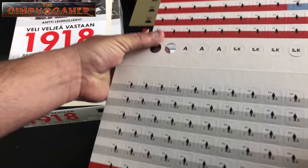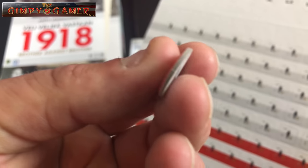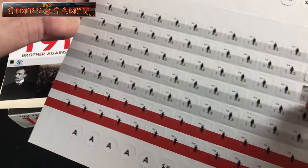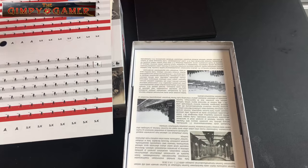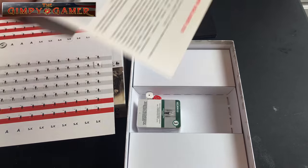I accidentally poked some counters out — they come out really easily, nice cut, and they're plenty thick, so I don't think that's going to be an issue as far as the counters are concerned.